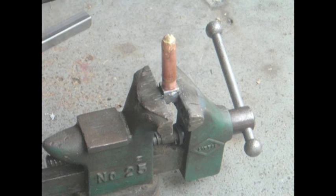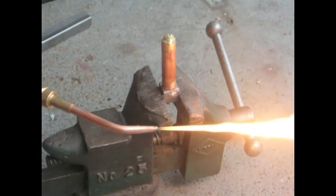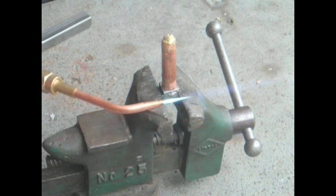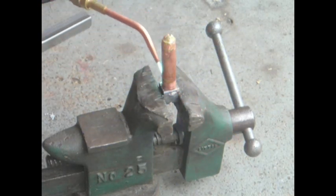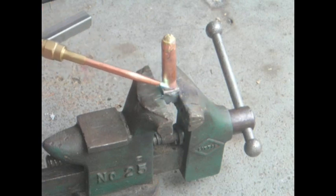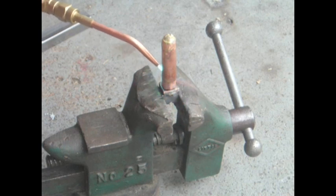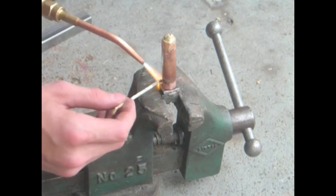The first thing I do is light your torch and get a neutral flame. I like to have a little more acetylene in my flame so it's not as hot. So first I'm just going to preheat the pieces of metal. I'm going to heat the steel a little bit more than the copper because the copper has a different melting point, obviously. Once you get it up there, I'm going to start to get my rod ready to heat up the braising rod.